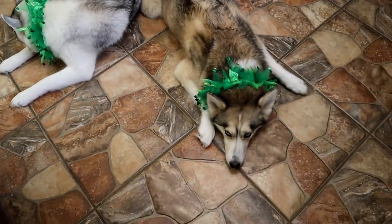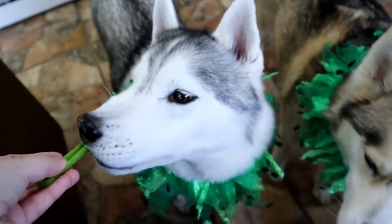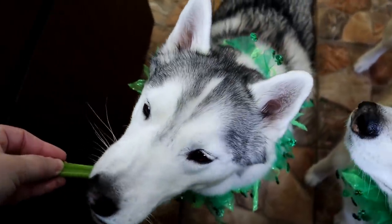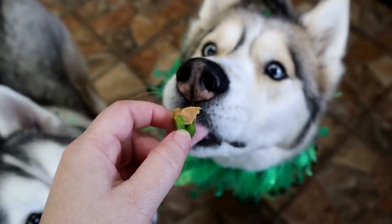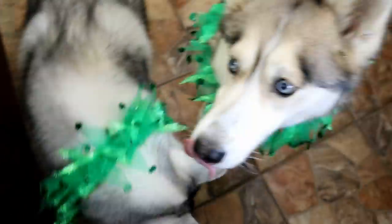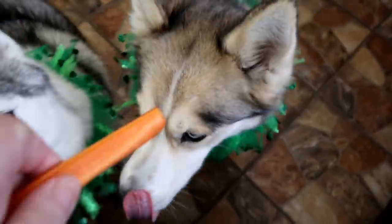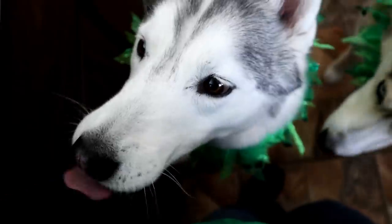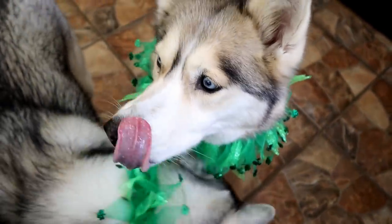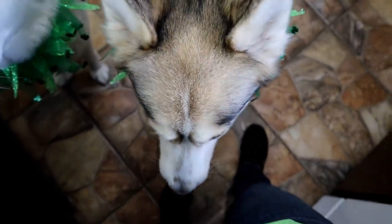Would you like some celery? Shelby only likes celery the way I like celery — with peanut butter on it. Memphis is like, 'I will eat it, just give me a piece!' Nice and crunchy! What about a carrot? She's like, 'You are not fooling me with these vegetables.' Memphis says carrot? Yes, please! Carrot with peanut butter? Doesn't sound good, but let's try it. She ate it!